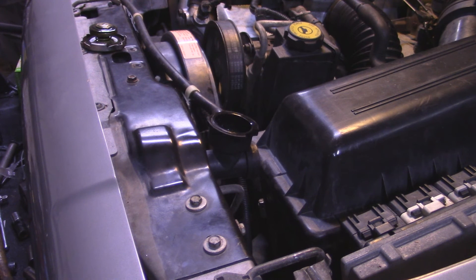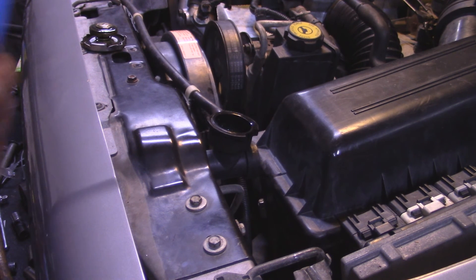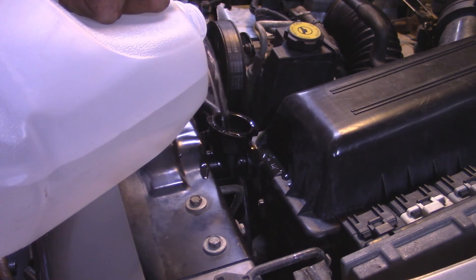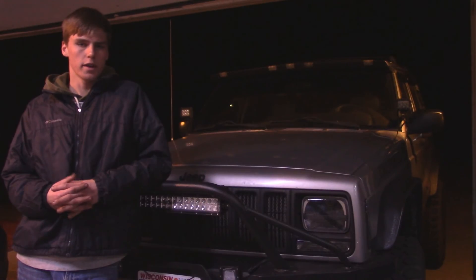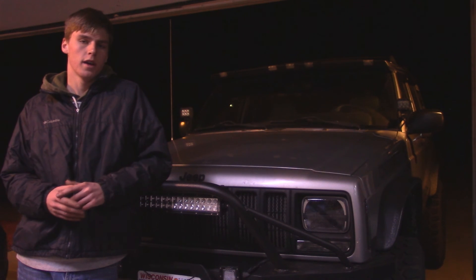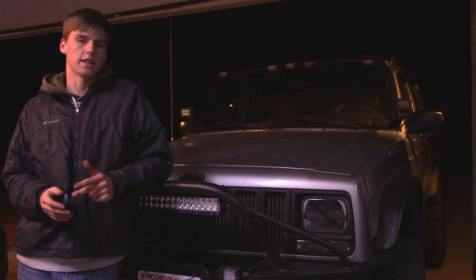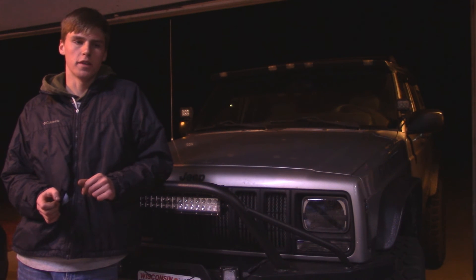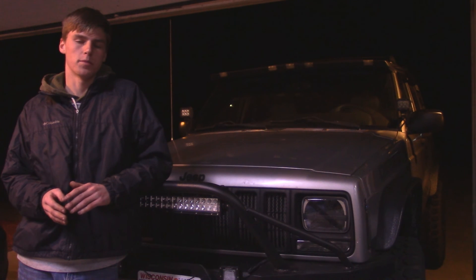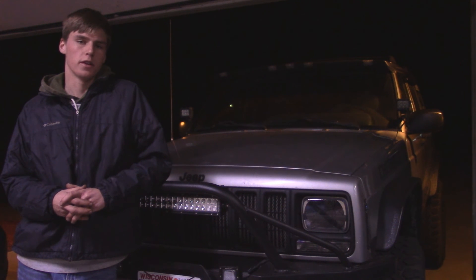Now we're just going to put in a 50/50 mix of antifreeze and distilled water. All right guys, we're all finished. I went and topped off the coolant after I drove it around for a little bit, and I also checked for leaks — make sure you do that. Sometimes when you put new freeze plugs in, they'll actually leak for the first day because it has to go through an expansion cycle when you're driving your Jeep. But if it seems to be leaking after that, then I would definitely do the job over again because that means the freeze plugs weren't seated properly. Please like, share, and subscribe to the Out Jeeping YouTube channel, and as always, comment below if you have any questions and I'll be happy to answer them. Until next time, I'll see you guys in the next how-to.